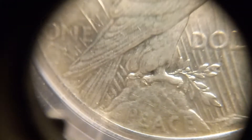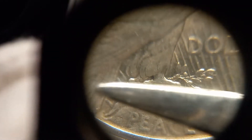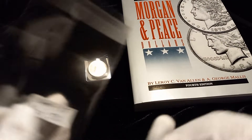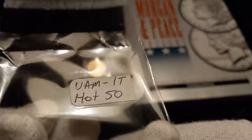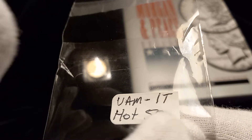So if you look again — I'm going to bring up another coin to show what it looks like. Let's count: there's one, two, three, four, five rays coming between the mountain and the tail feathers. There should be another one right here, but it's not there. That's what makes this VAM 1T — it used to be VAM 5 but they eliminated that, and it's now isolated down to VAM 1T. It is on the Hot 50 list.